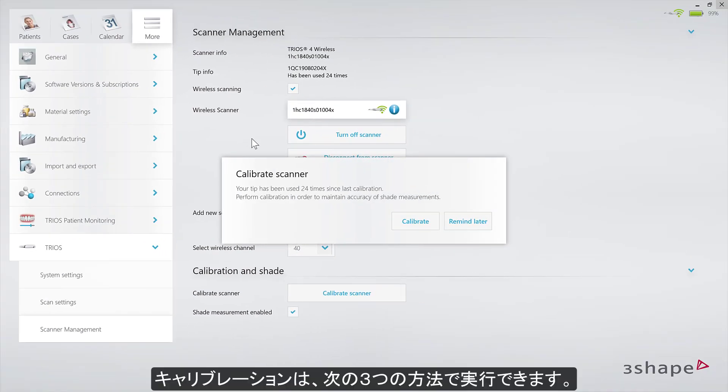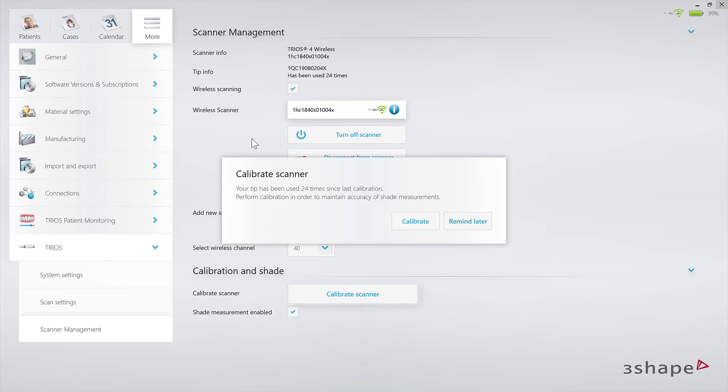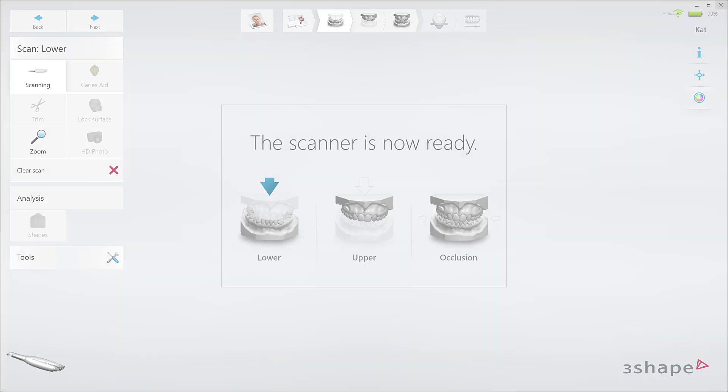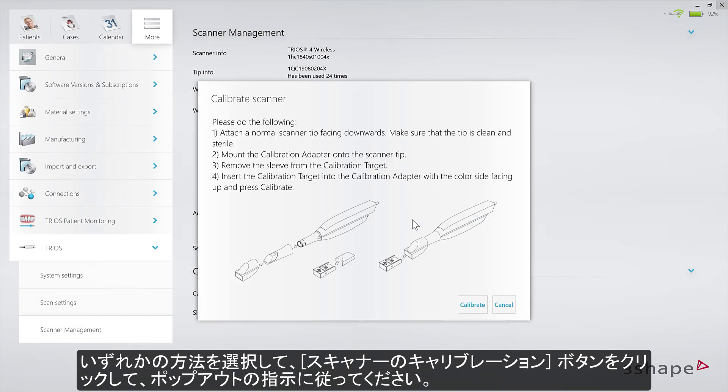There are three ways of initiating calibration. You can do this from the calibration pop-out, from the Settings page, or the Tools tab on the Scan page. Regardless of choice, click on the Calibrate Scanner button and follow the instructions in the pop-out.